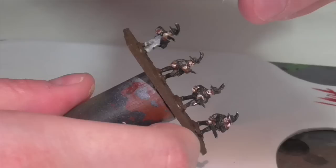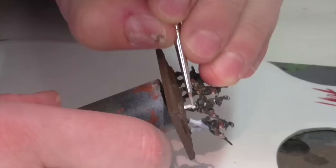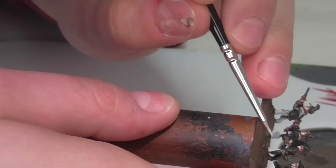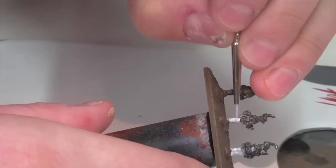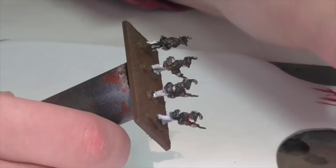Since these are 18th century soldiers, there's going to be a lot of white on them — the pants, the waistcoat, the turn backs on the back of the jacket, and all the straps. To paint these areas on these little guys, I've taken some Vallejo Sky Grey and I'm going to carefully base coat all those areas. I actually forgot some straps and the turn backs initially and had to go back in later and add all of those areas in, so make sure you get thorough coverage everywhere.